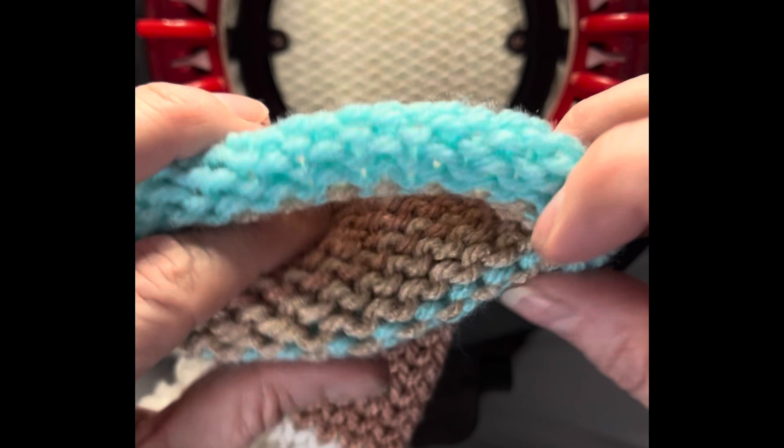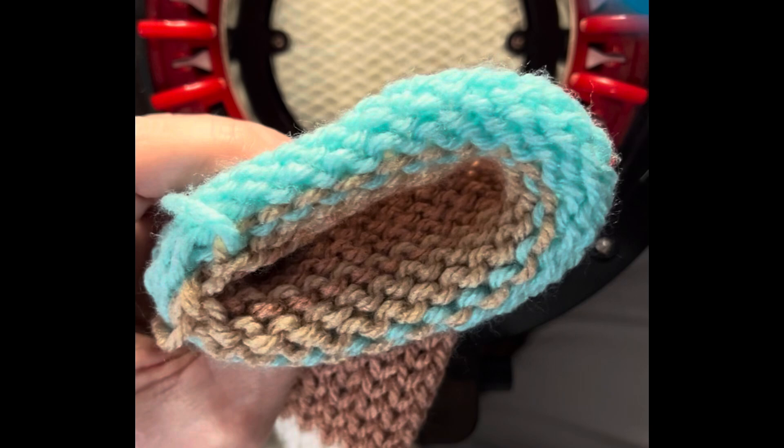Each color does approximately 18 and a half rows. I'm going to cut off a good tail on this one because I'll need it for sewing — pop that into the middle. Now I'm going to take my waste yarn, put that in the feeder, and do six or seven rows of waste yarn. Cut that off, open the yarn guide, put it between the last white and the first black, shut the latch, crank the handle so the needle bed goes around twice and lets go, then take it off and stretch it.